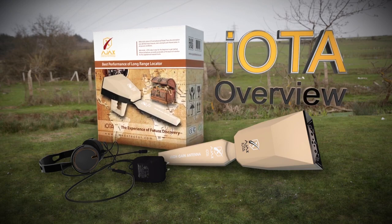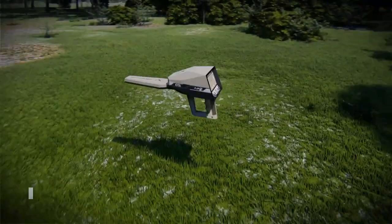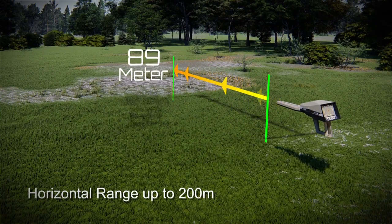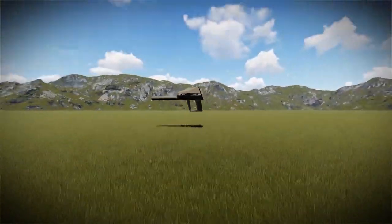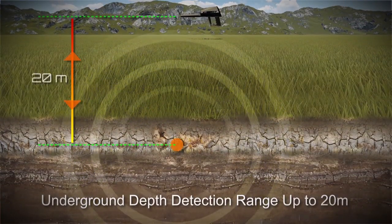IOTA Ionic Surge System. IOTA is a unique long-range ion surge device with a horizontal range up to 200 meters and an underground depth detection range up to 20 meters.